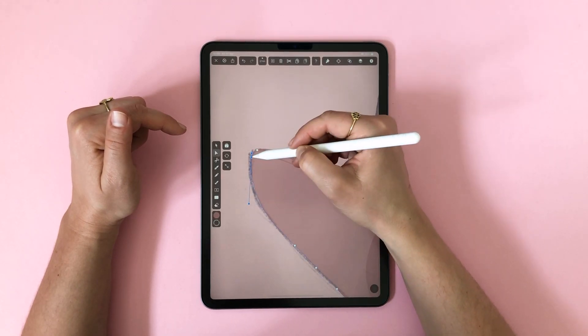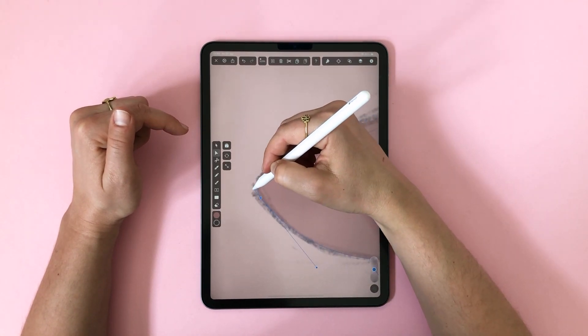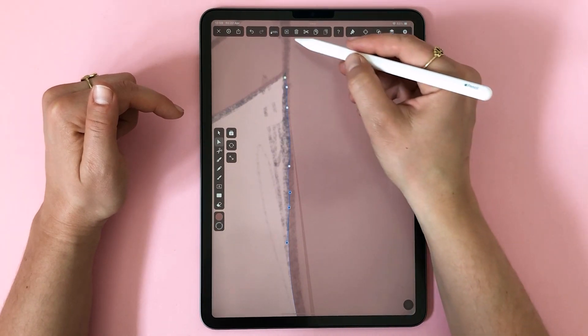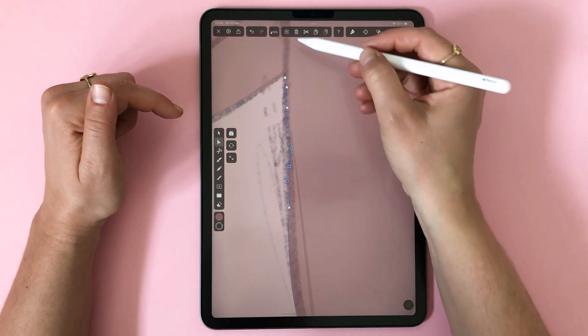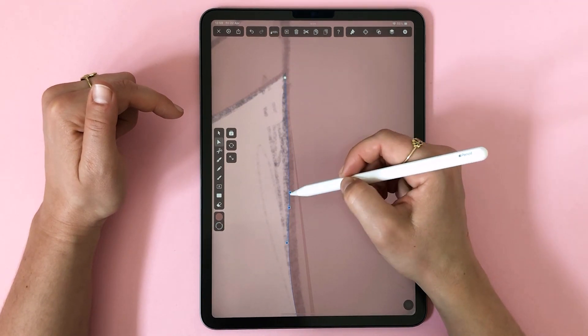Notice that once tapped, the nodes also have these blue handles that I can adjust to finesse my curves. Where it got a bit wobbly, all I do is delete any unnecessary anchor points in order to create a path with the minimum amount of nodes.